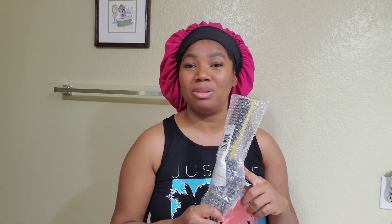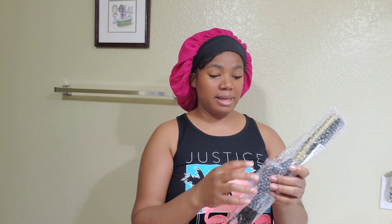Hey guys, it's Rosemary back here with another video. If you're a newbie like me, join me and use this hair straightener comb — hot comb, whatever they call it. It's my first time using it, and I know it's been around for centuries, but if you're here watching, you're either a newbie or you want to check out different brands.